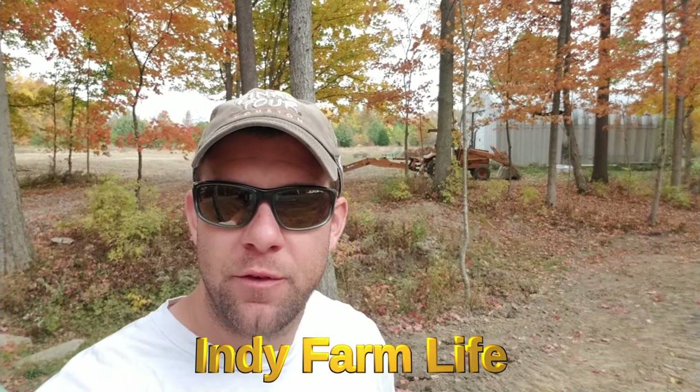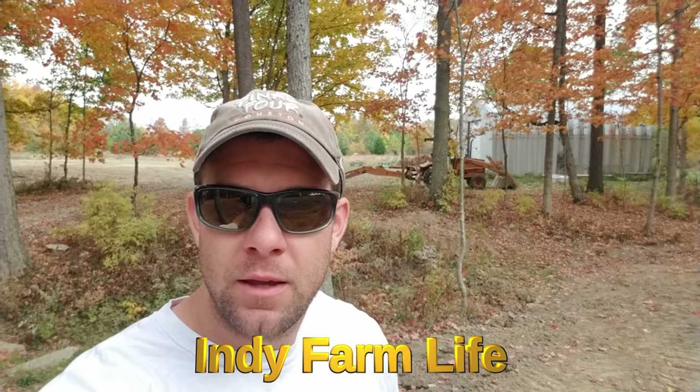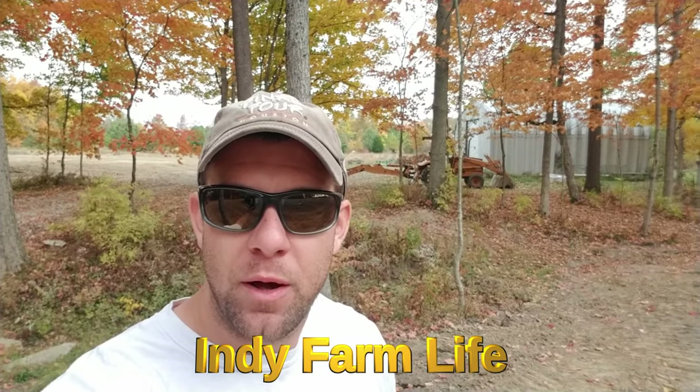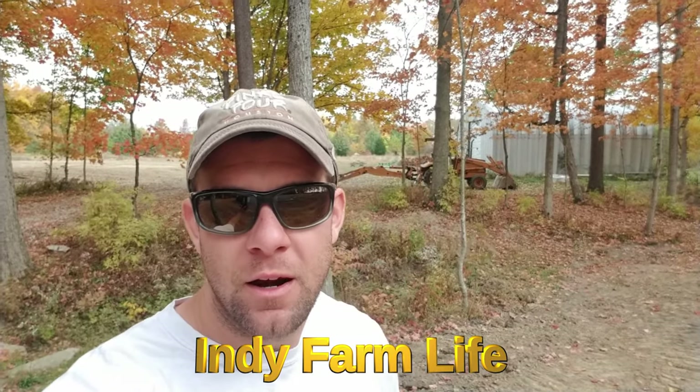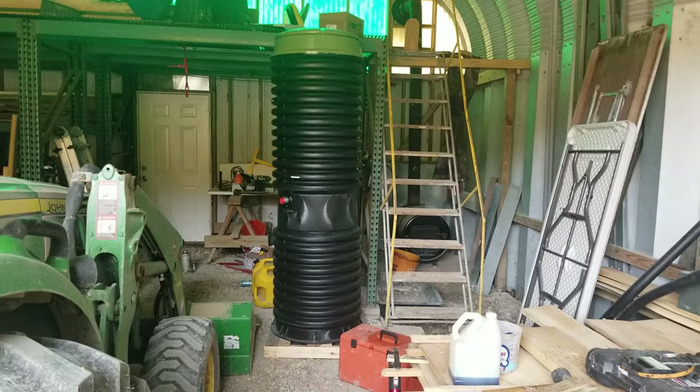Hey guys, what's going on? Adam here with Indy Farm Life. I have yet another random project for you guys today: installing a sewer grinder pump for the house that we're building. I don't know if I'll get to the line today or not, but let me at least show you the components of what we're dealing with.